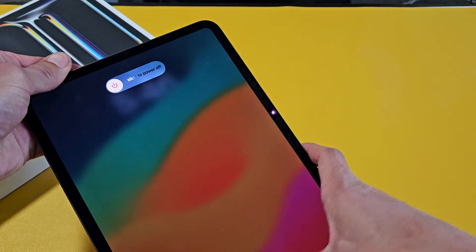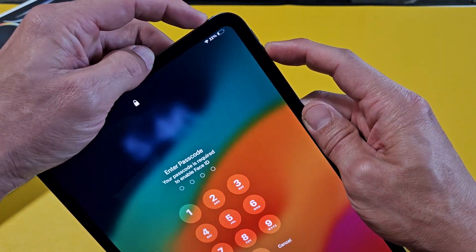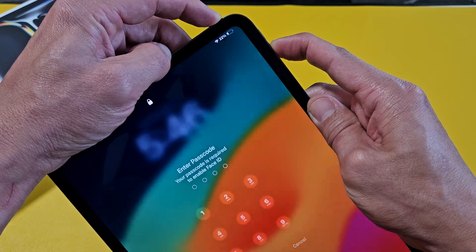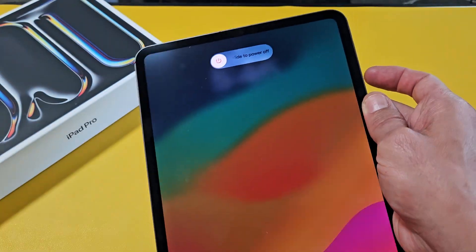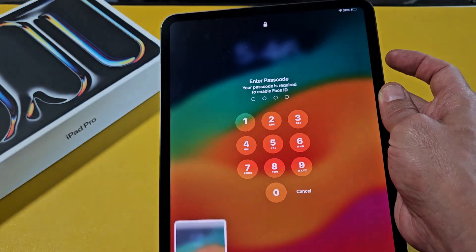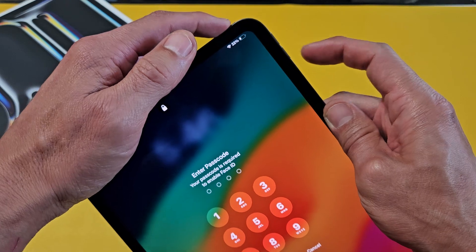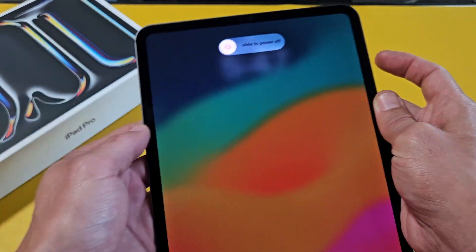The same thing works if you hold down the Power Button and Volume Down. Just press and hold and wait until the Power Off menu appears. Just take note: if you press the Power Button and Volume Down at the same time really fast, it takes a screenshot. So you've got to press and hold it. Just keep holding until the Power Off menu pops up.